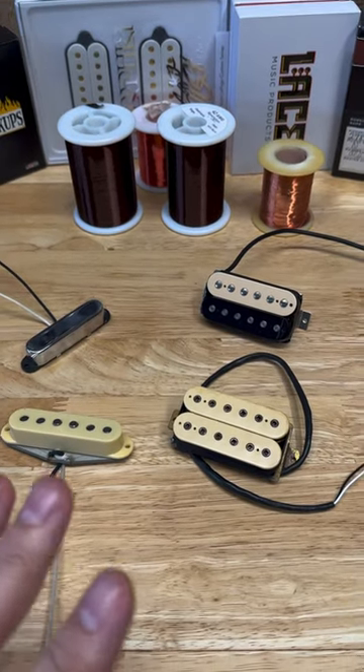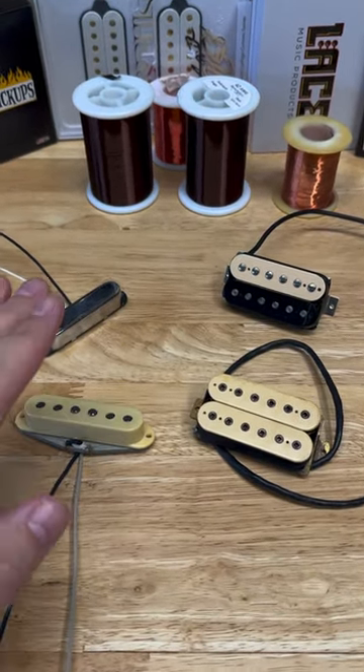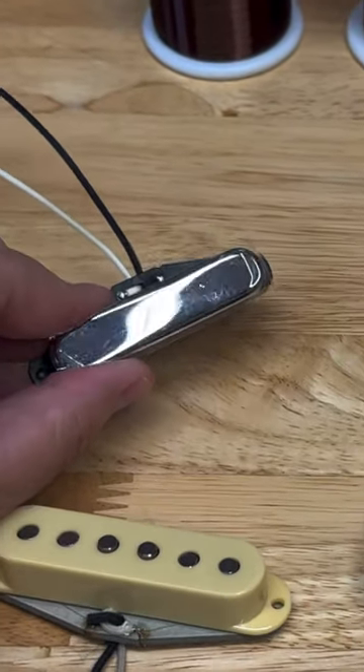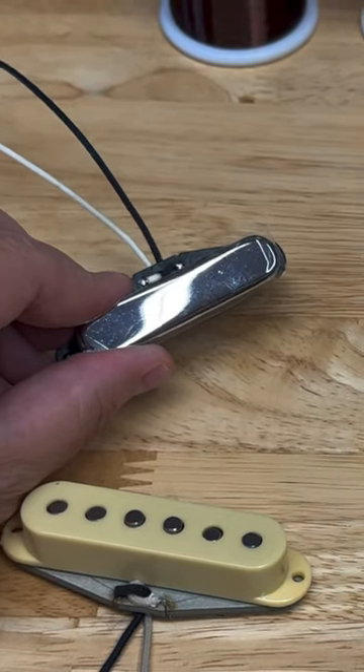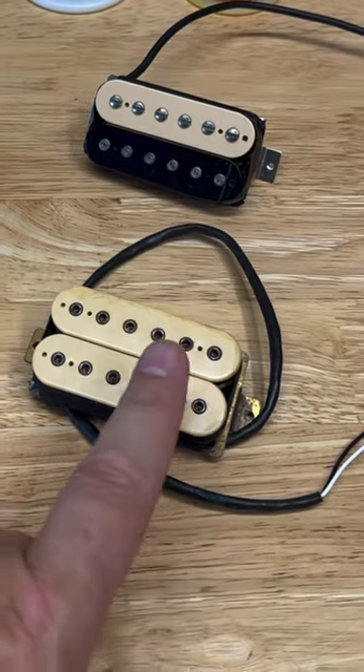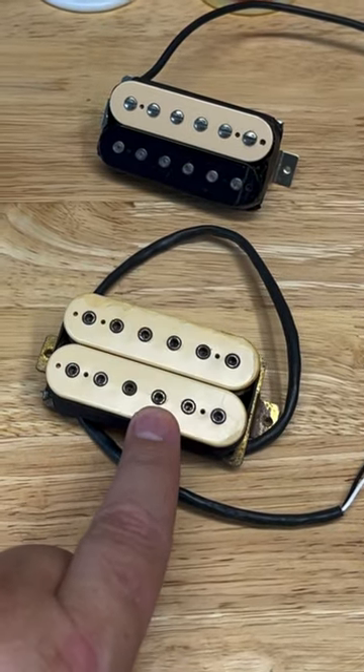But what pickups use what wires? Well, traditionally speaking, single coils and humbuckers will use a 42-gauge wire, and a Tele neck pickup is the most common pickup using a 43-gauge wire. 44-gauge wire is not very popular, but a very famous pickup that uses it is the DiMarzio Super Distortion.